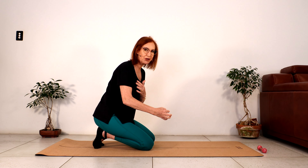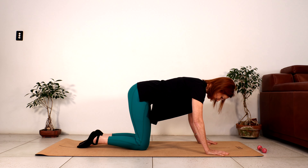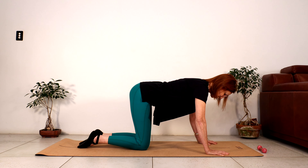Just before I start — if you do have problems with knees, shoulder joints, or wrists, grab a chair. You can still do the same exercises and follow along with the chair, which will take pressure off your wrists, shoulder joints, and knee joints.